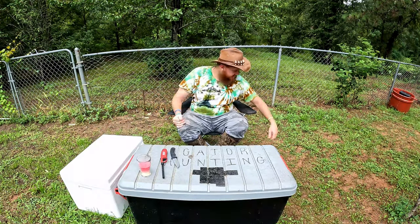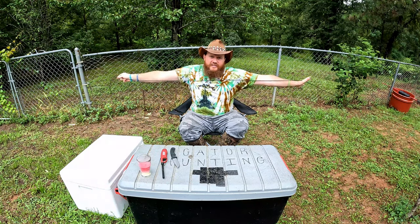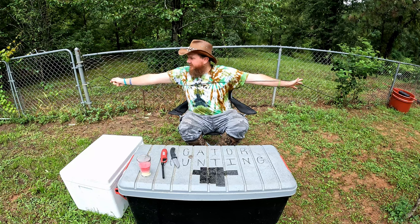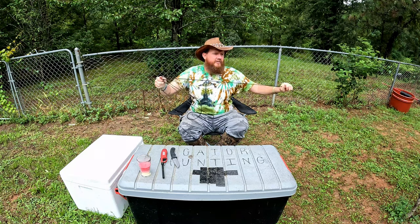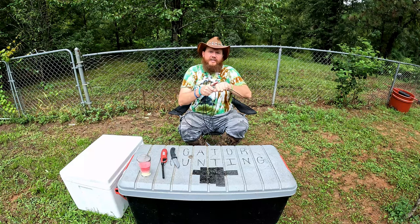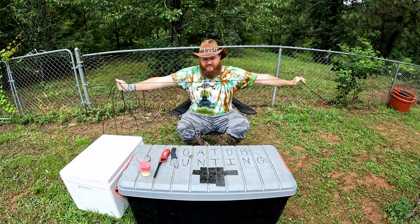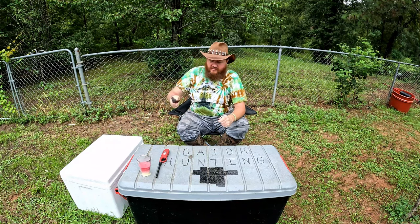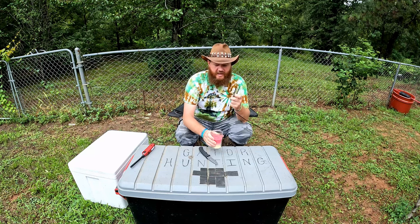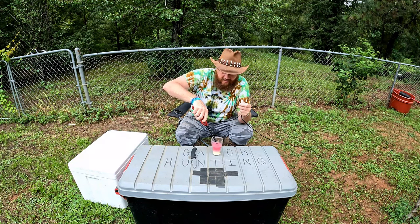To measure out 30 feet I just take my rope and do five of my wingspans — one, two, three, four, five. Then after I cut the line I'll have a candle burning.